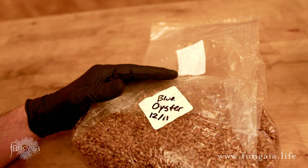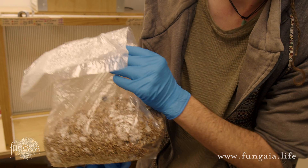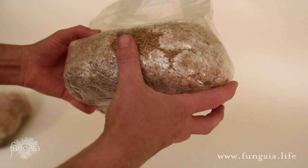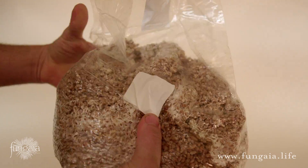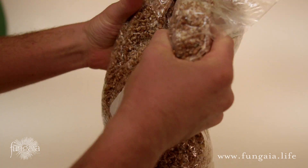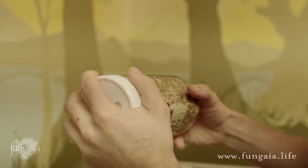Always be sure to label your grain spawn with the species name and inoculation date. Then incubate it in a warm place away from direct sunlight, and watch as a few tiny cells become a mighty fungus in just a matter of days. After a week or two of growth, you may notice large, untouched patches of grain. You can break up and mix the mycelium to speed up the process and get full, even growth. However, this is disturbing to the fungus, so it's best to avoid doing it more than once if you can. Break up the grain by knocking the jar against your palm or a stack of books, then mix it the same way — twisting and rocking.